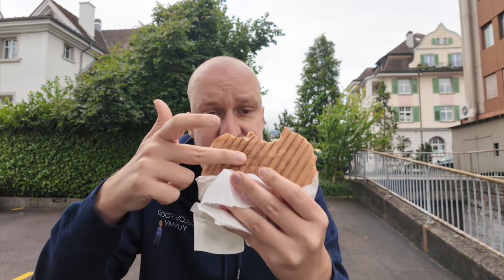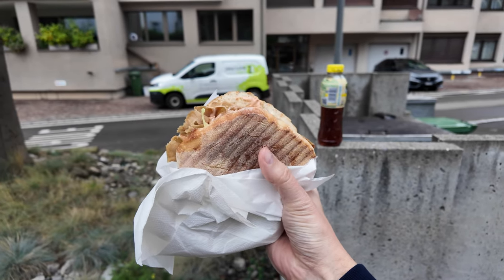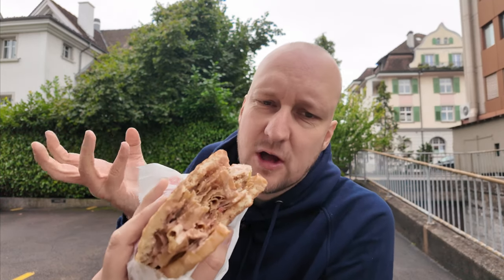The bread is well toasted — you can see the grill marks here. I think the grill marks come out of the box like this, but it's really well toasted and crispy on the outside. Inside it's a little bit fluffy, but with these factory kebab breads the dough flavor doesn't come through that well.